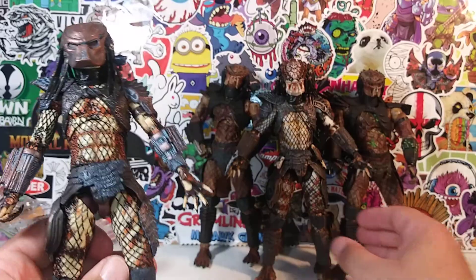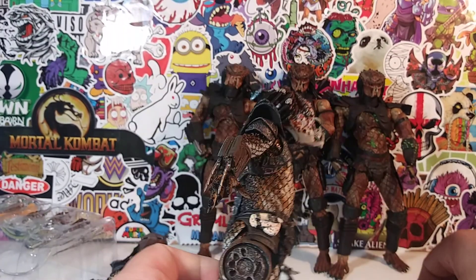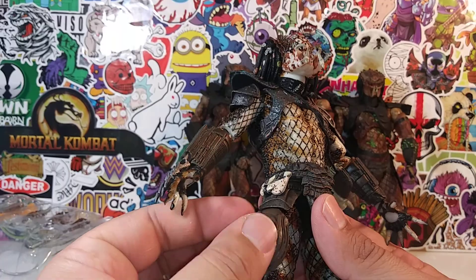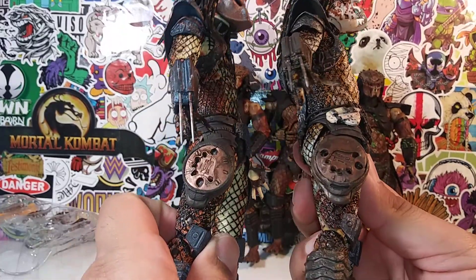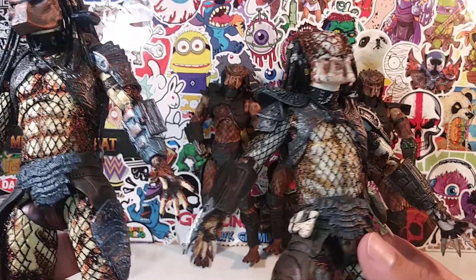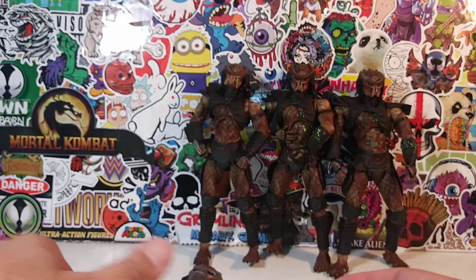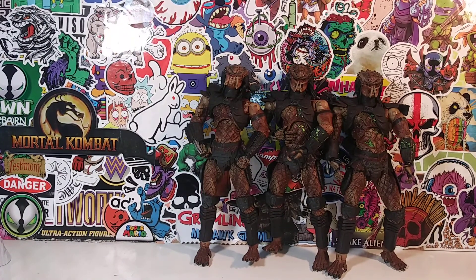You can see the updated version compared — this is the newer City Hunter Predator, here's the older version. They essentially look the same, it's just different paint apps. It's the same Predator sculpt, just painted differently. The face on the sculpt is really nicely done. Here's the interchangeable head — I can just tell by looking at this guy he's going to be a pain to get the head off. Actually, it wasn't as bad as I thought.